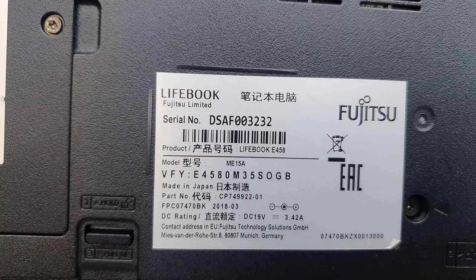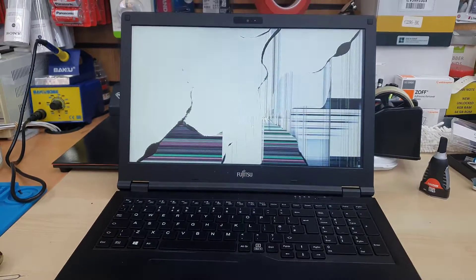All right everyone, as you can see this is a Fujitsu Lifebook E458. Today we are about to replace the screen.